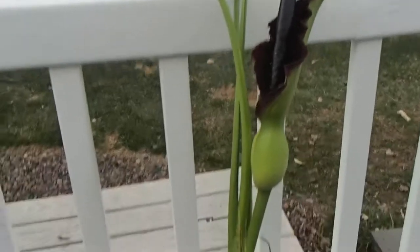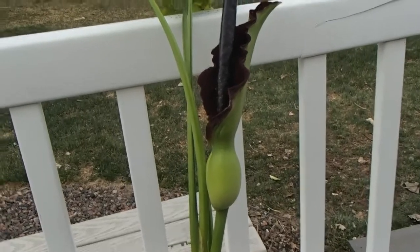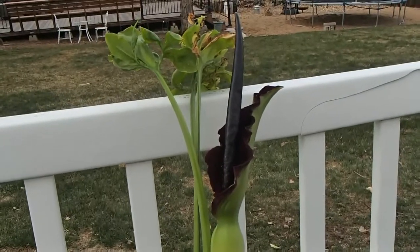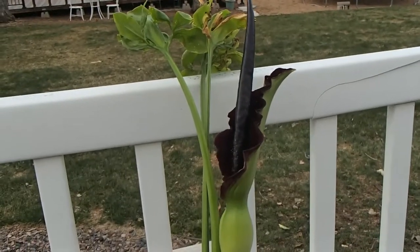These guys are native to the Balkan Peninsula area — so Greece, Turkey, Crete, that region — where they live as winter growing perennials. They die back in summer and then they grow up in winter when it's cooler and more moist in that environment.